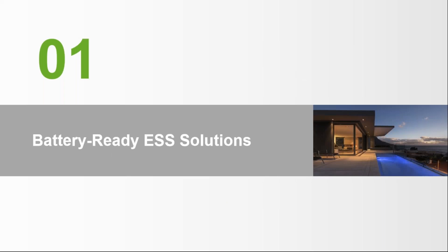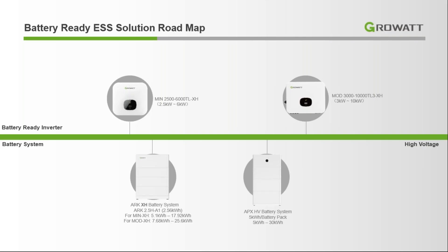Here is the roadmap for our battery ADS solution. As you can see, we have two inverters in our lineup. One is the MIN inverter and the other is the AMODI inverter. The MIN inverter is our low voltage battery inverter, and the AMODI inverter is our high voltage inverter.